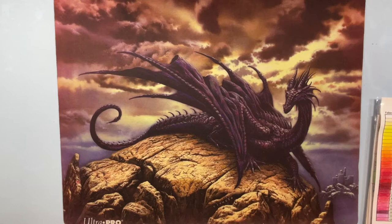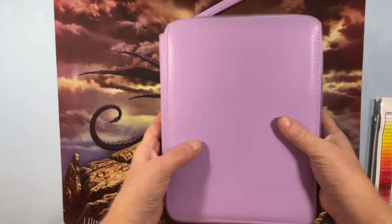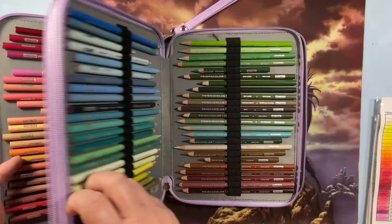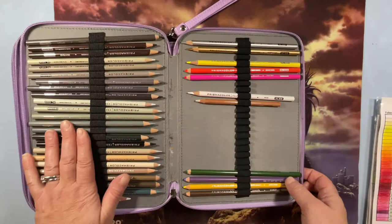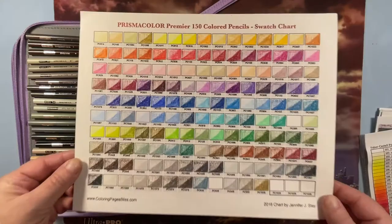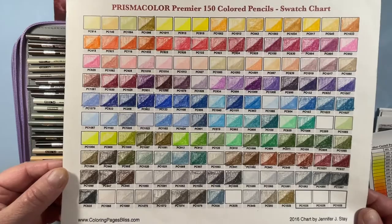Since we started with Polychromos, we'll go with Prismacolor next. I have the 150 set of Prismacolor pencils and I have used them — it's partly why I need all the pencil extenders I got, if you watched my haul video. They are an amazing go-to pencil; the blenders I use all the time. Here is my 150 Prismacolor swatch chart.